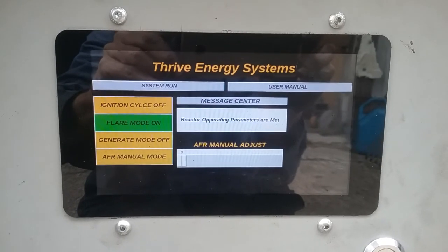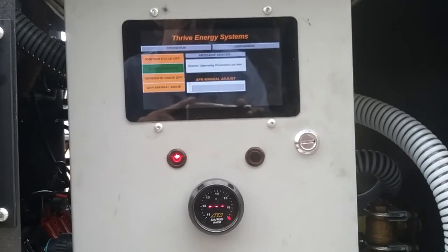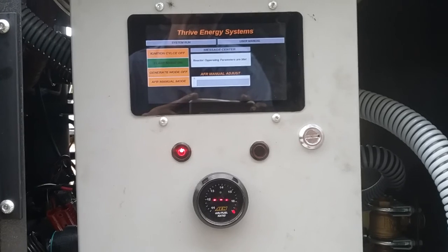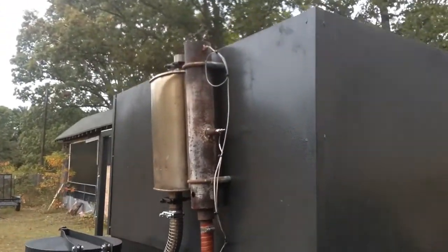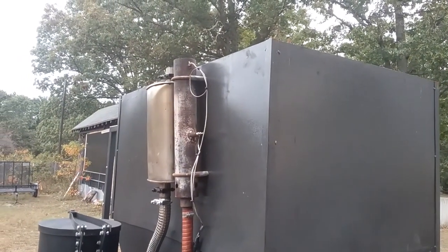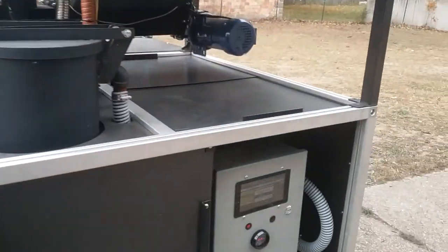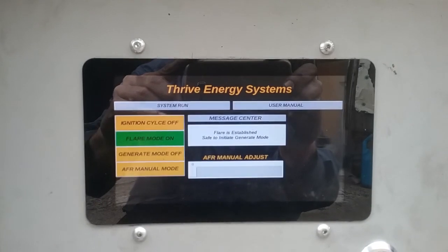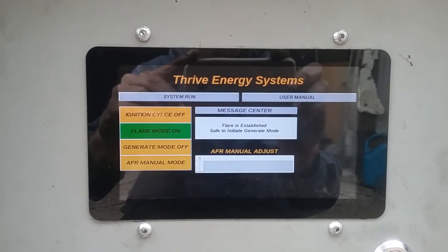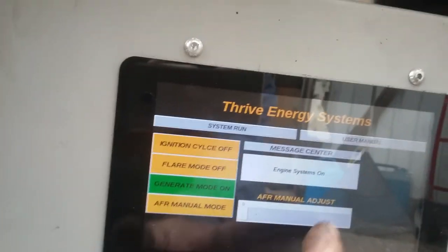The reactor temp is up to parameters. The flare is getting established now, and we can enter into generate mode — so I'm going to go ahead and do that and try to fire it up one-handed.